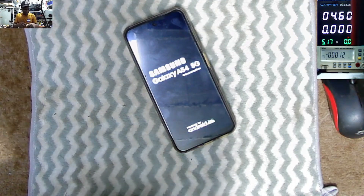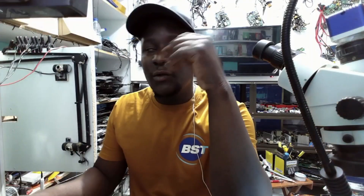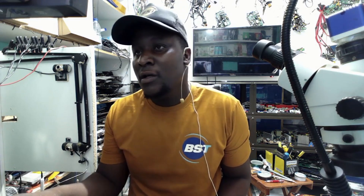We're done with this repair. The fault was very obvious — it was a highly discharged battery. Phones are easy to fix because you change the battery, touchpad, LCD, or charging port. 70 to 80 percent of problems are batteries, LCDs, and charging ports. The phone is on and responding. Like, subscribe, and don't forget to turn on the notification bell for future updates. Share our videos across the globe. See you on the next one, bye!